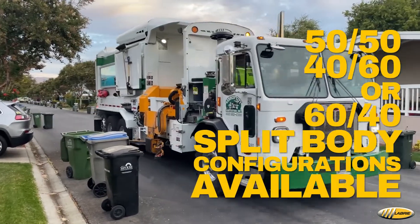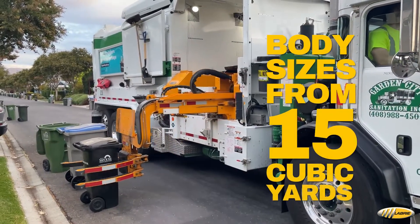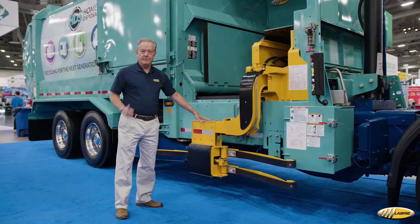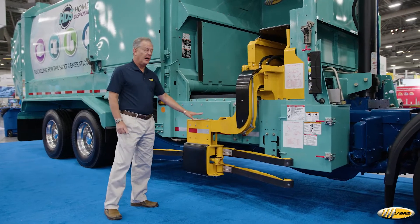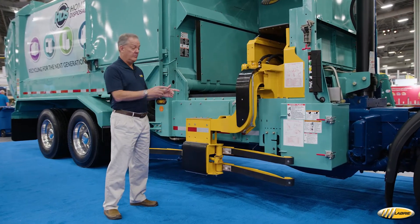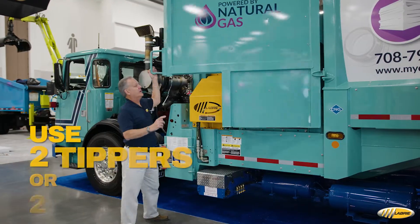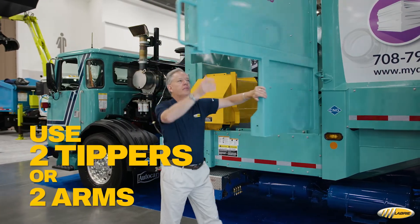We offer the Expert in multiple configurations in body sizes from 15 cubic yards all the way up to 37 cubic yards. The helping hand arm is one configuration and is the most popular. We also offer this in place of the arm with a tipper. On the other side of the body, we have an open door so you can run it with two tippers or the arm itself.